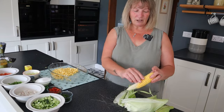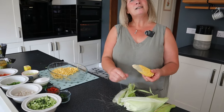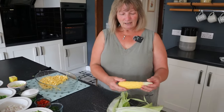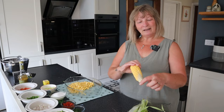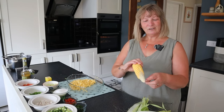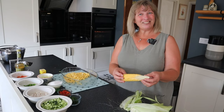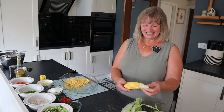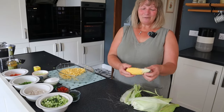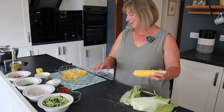We've grown two different varieties — this was Early Bird and there's some Swift as well. The Swift hasn't done quite as well this year. You can see there's still a little bit of lack of pollination on some of them. So some of them haven't formed, but in the grand scheme of things it's not a bad cob.